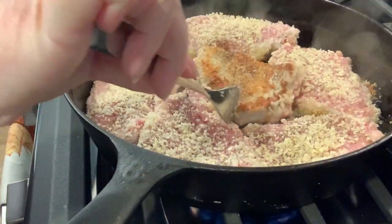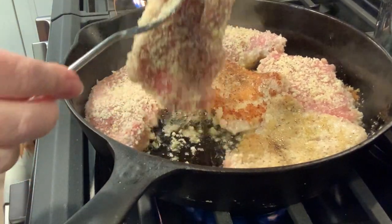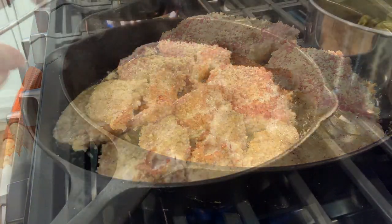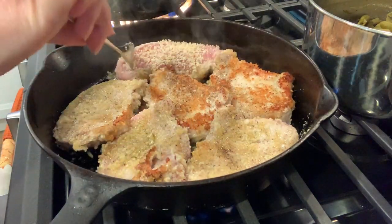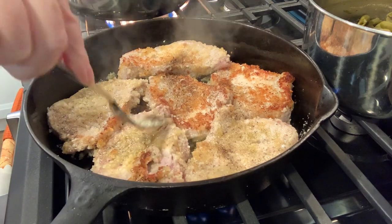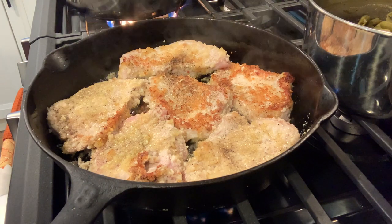We're going to turn these over here — you want to give them plenty of time to get a crust on there. I am still getting to know my new stove; we're having some issues with the flame. But you can see several of these browned up just perfectly, and now we're going to get these transferred to the oven.